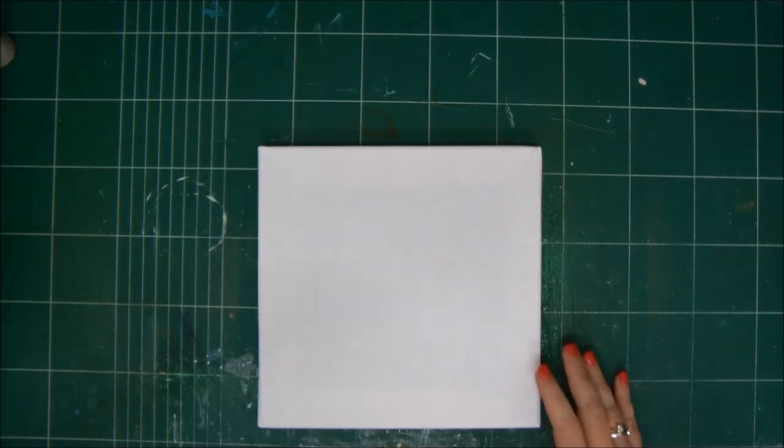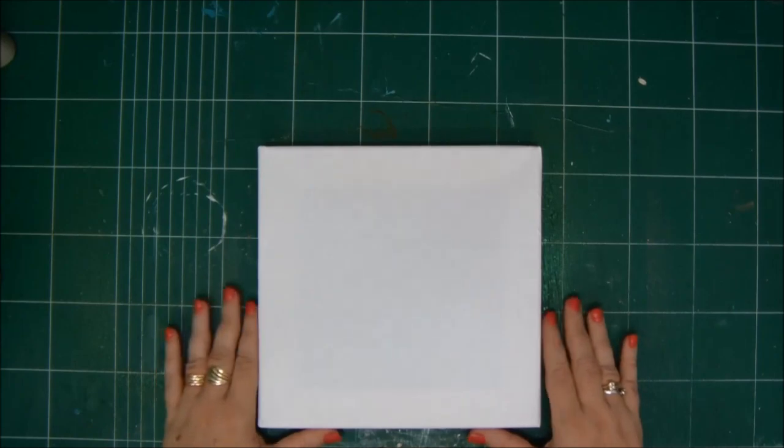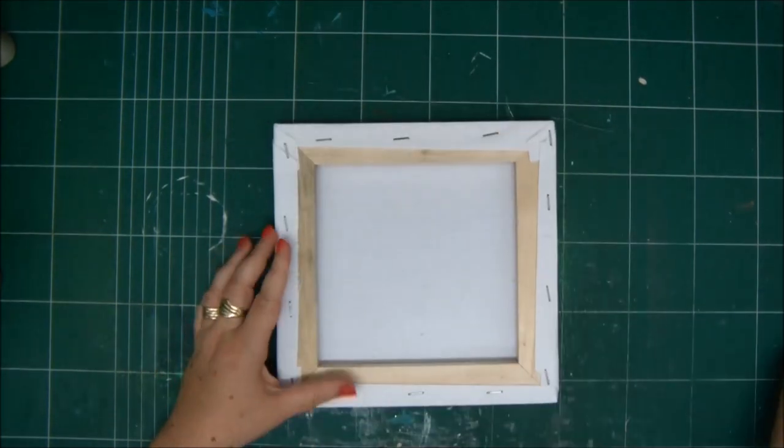Hi everyone, Enid Kessler here with a new video tutorial. Today I'm going to show you how to make a shadow box frame from a canvas.